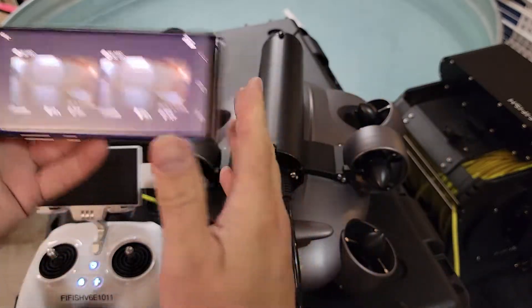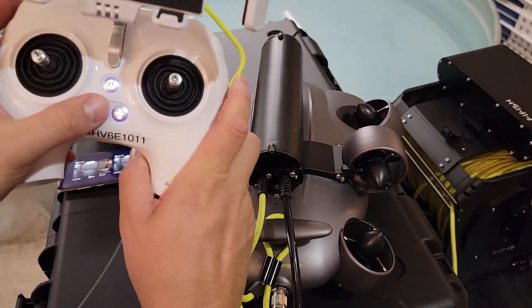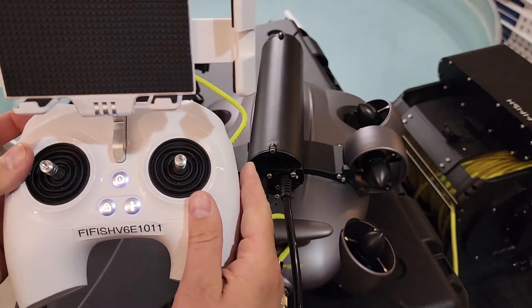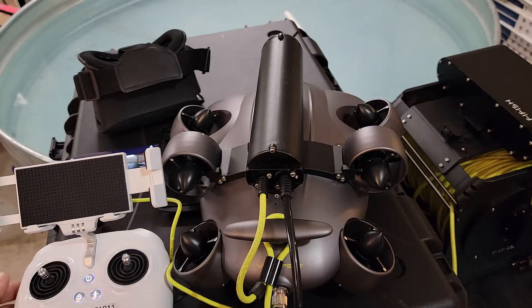Then once you get this set in the water, you unlock it. Press the unlock button and then you're going to switch this switch right here to C. Then you're going to have head rotation capabilities underwater.